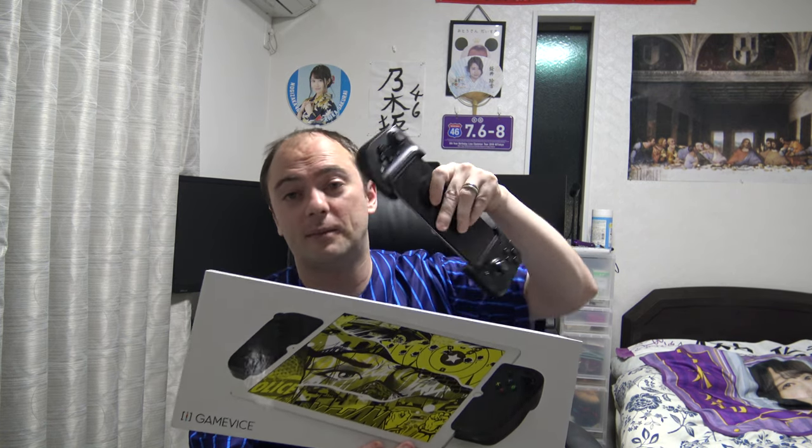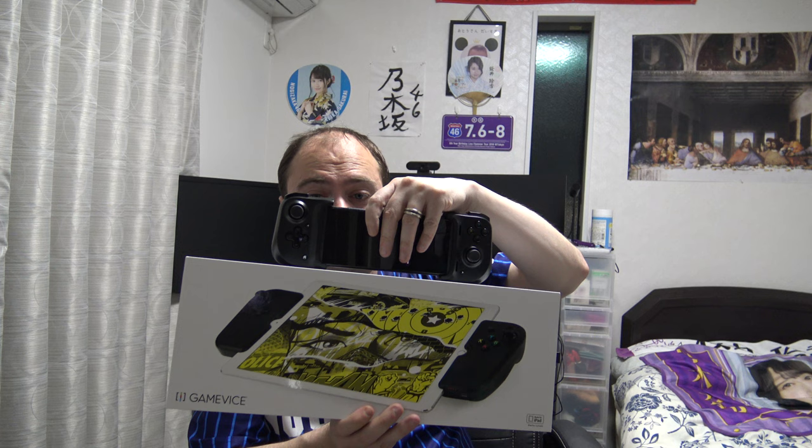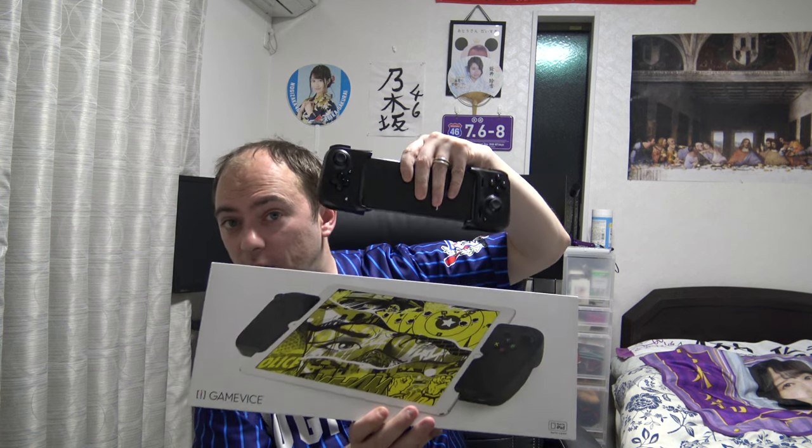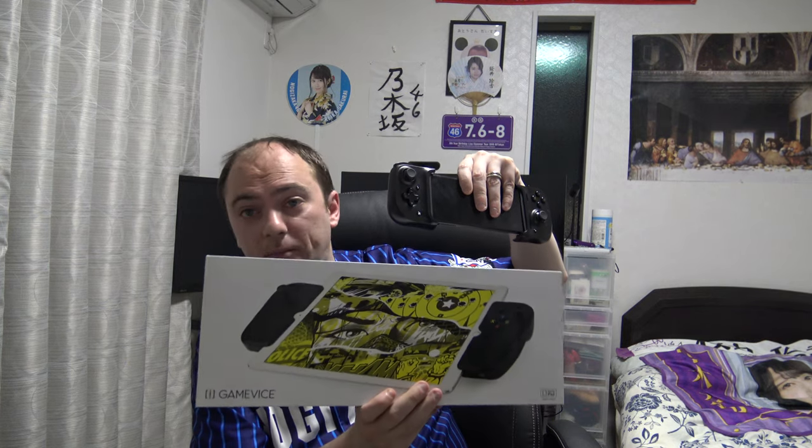So this company Gamevice is now partnered up with Razer and made the fantastic Kishi. Interestingly the Kishi is USB-C, so maybe since they've been able to do it with the Kishi USB-C, they can go back and start making Gamevices for the iPad Pro USB-C as well. Maybe they're focused on the Kishi these days and no longer focused on this particular product, but I think it's fantastic. If the people of Gamevice are listening, you should get back to the iPad Pro with USB-C so we can use the newest iPad with this controller.